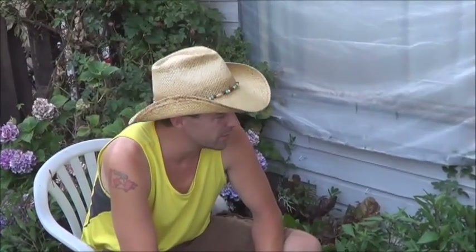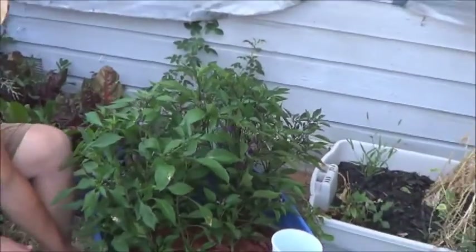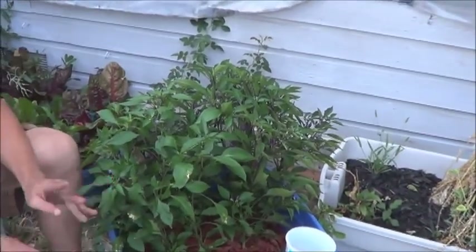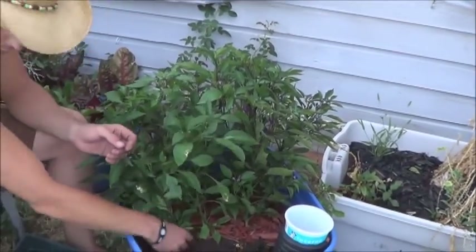I think I planted somewhere in the vicinity of 21 or 22 in their little rows. Definitely proven that they need their space. But they will grow crowded, so I don't have to be too worried about my seedlings being overcrowded before they get planted out. Which is really what this is all about for me.